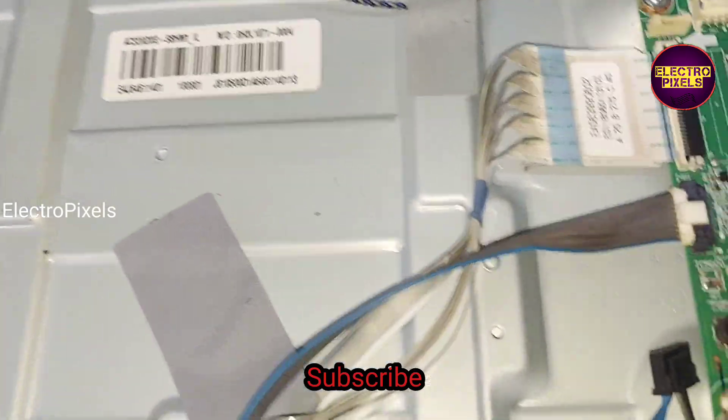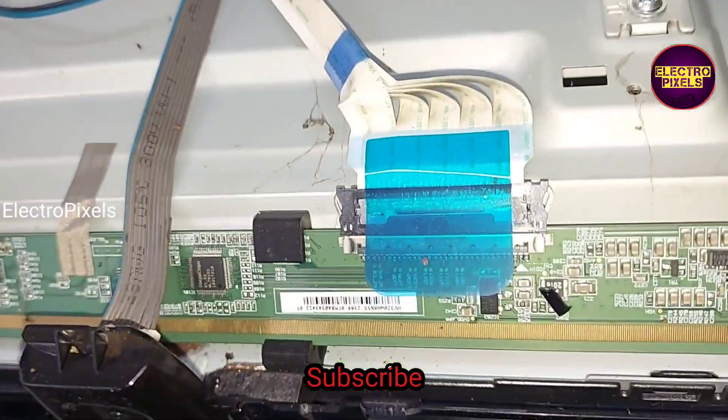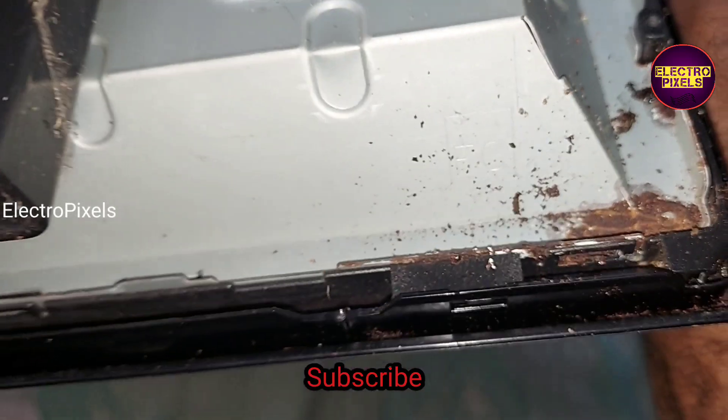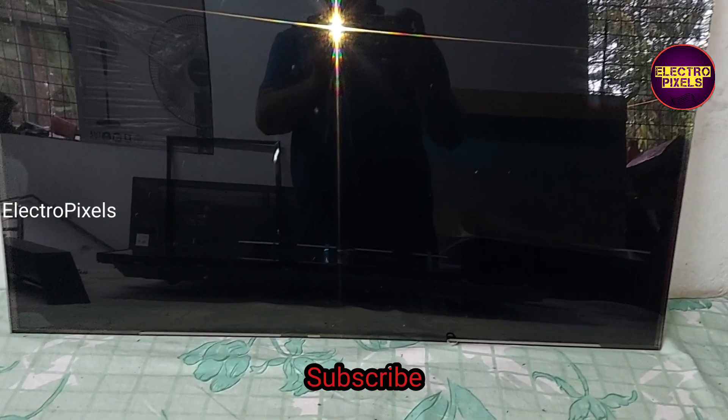This is the panel model number. In this TV we are going to install the LG panel with the T-con board. And here you can see this is the old broken panel.